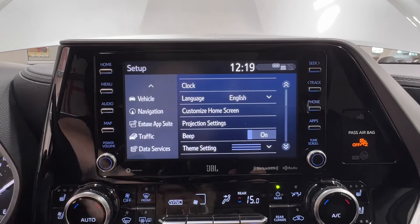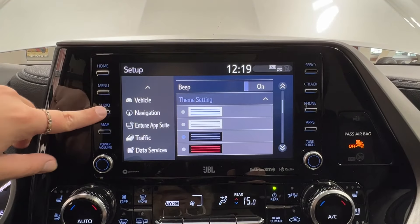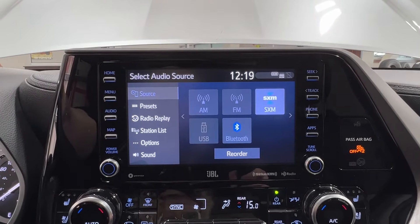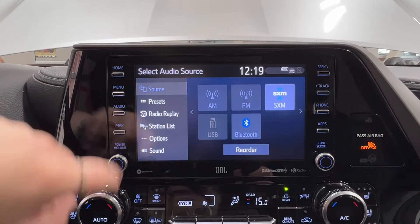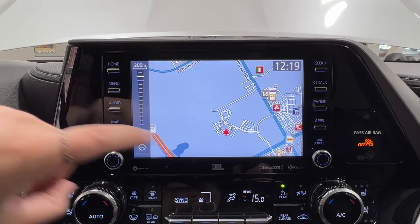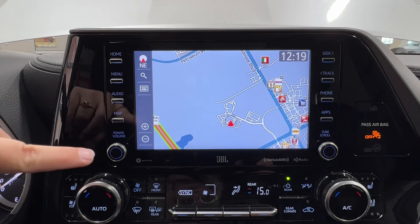Setup covers everything from Bluetooth, audio, phone, on-suite apps, clock, language, theme color settings, and more. Under that is audio listening — AM, FM, and satellite radio. Full Bluetooth connectivity and optional USB adapters are available throughout the unit. Built-in navigation is all the way at the bottom, and the whole display is fully touch-sensitive for ease of use. All along the right-hand side are your radio controls, with tune scroll on the bottom right and volume control on the bottom left.